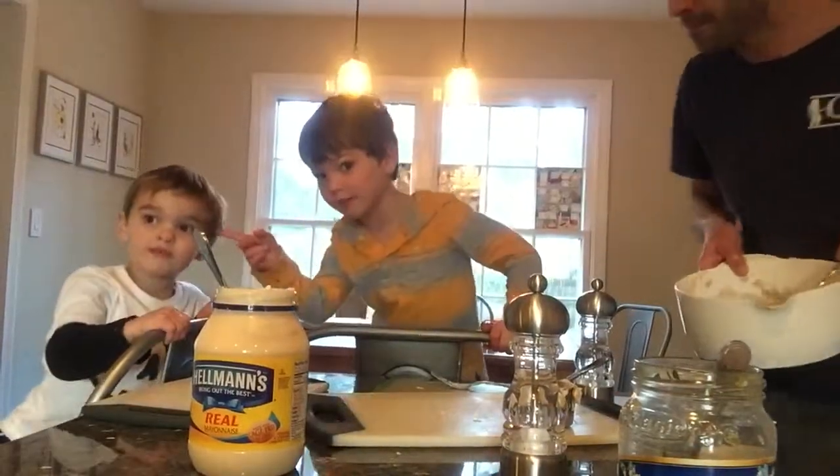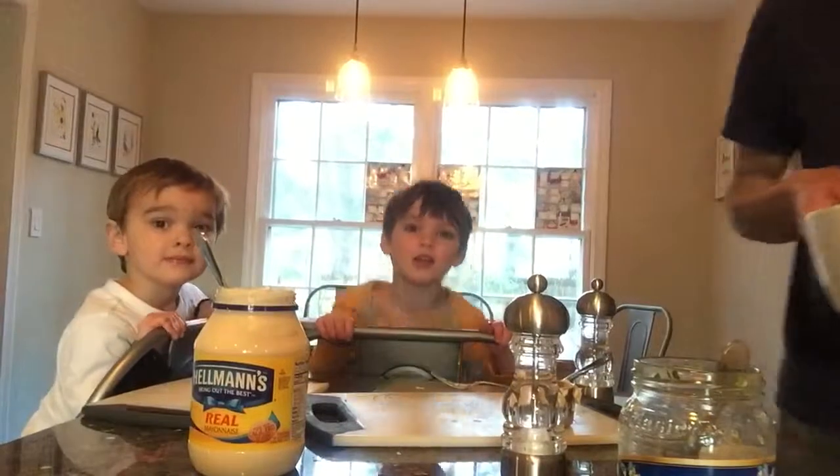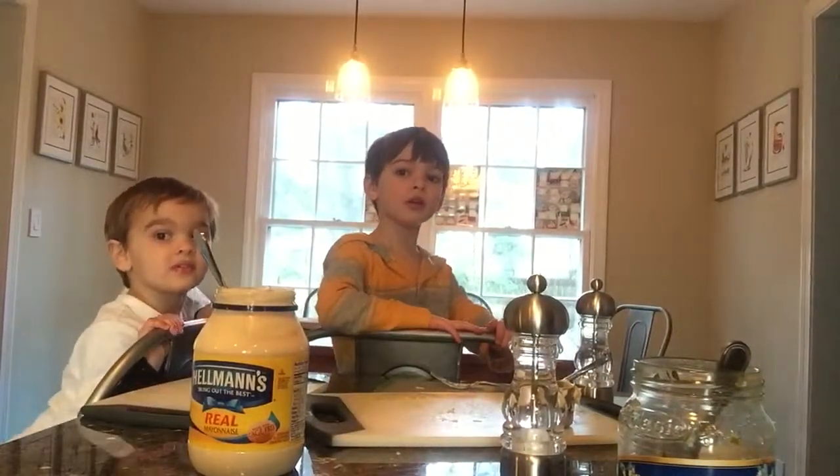My name is Dan. Thanks for watching. Thanks for watching. And cut.